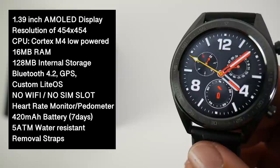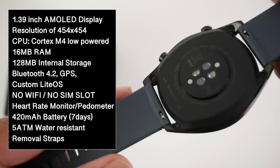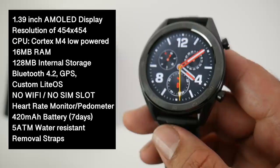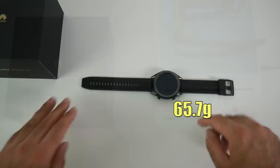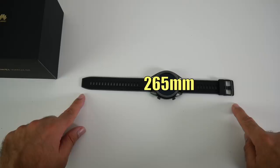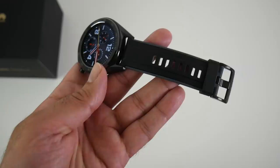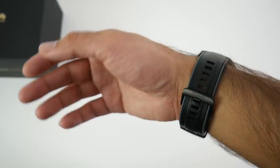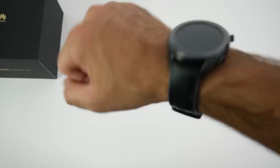The watch has 5 ATM water resistance so you can take it swimming, and it has sensors that track your swimming strokes and give you a score at the end. The dimensions are 46.5 millimeters in diameter and only 10.6 millimeters in thickness, weighing 65.7 grams. The strap length is 265 millimeters and the strap width is 21 millimeters. The straps are made from a silicone-type material, very soft and comfortable on the wrist, and you can easily remove and change them.